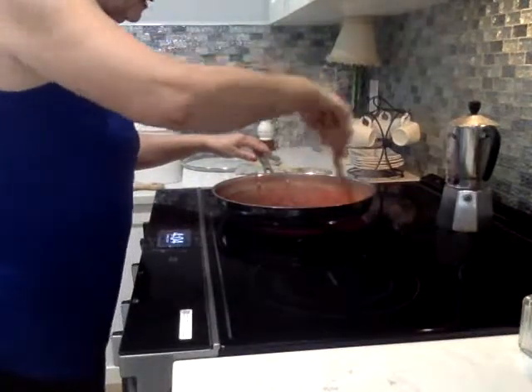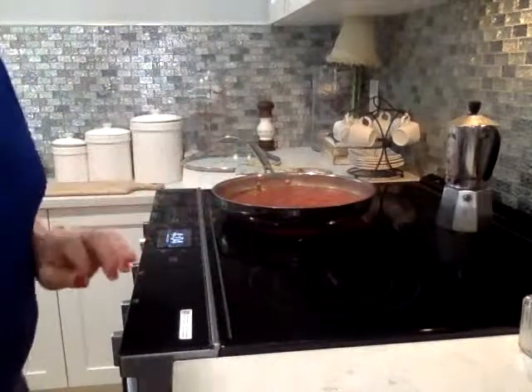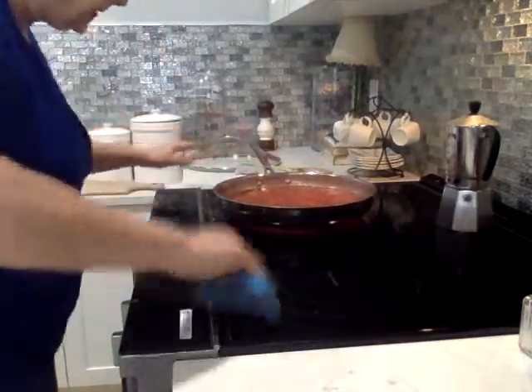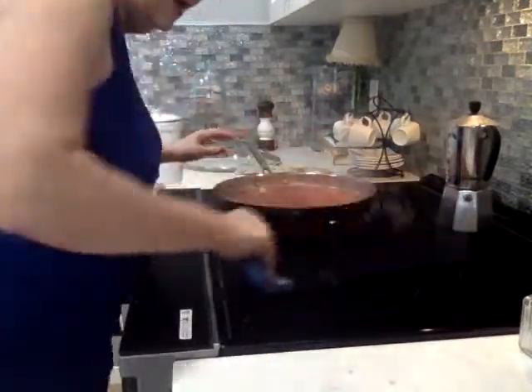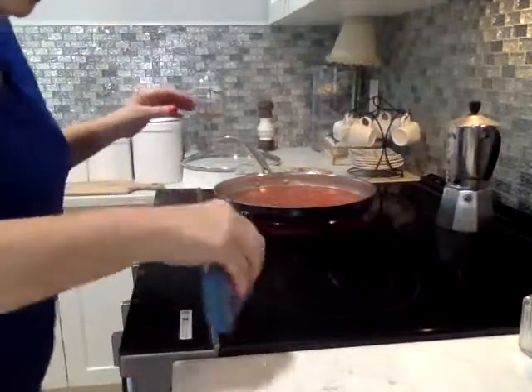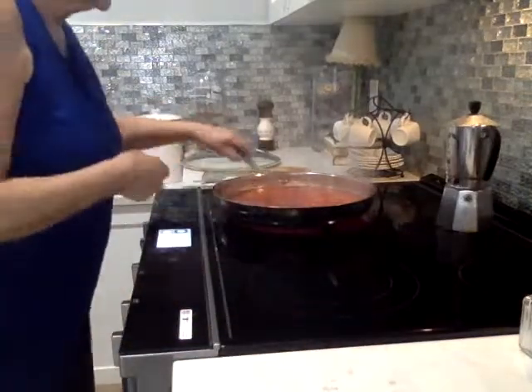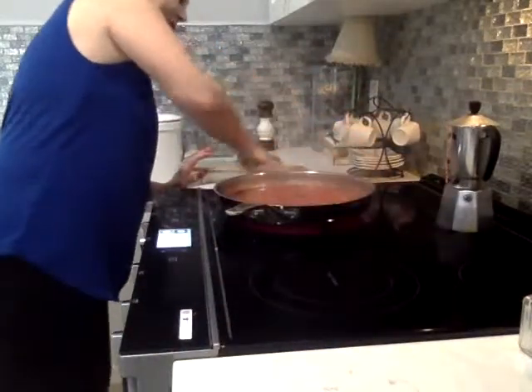Then you just let it cook — it's already smelling so good in here. I do like to keep my place clean when I'm cooking. I'm a very messy cook, but I like to clean as I'm going so you don't end up with a huge mess afterwards. I like to cook this down — probably about half an hour until it thickens up a little bit. I don't ever put tomato paste in it, but I guess you could. I'm going to turn my heat down a little because it doesn't need to be boiling like that.